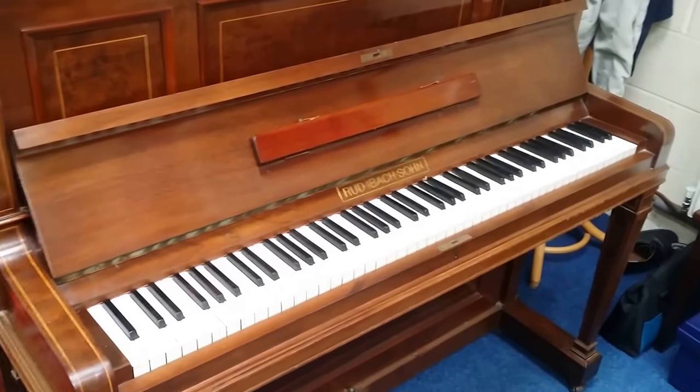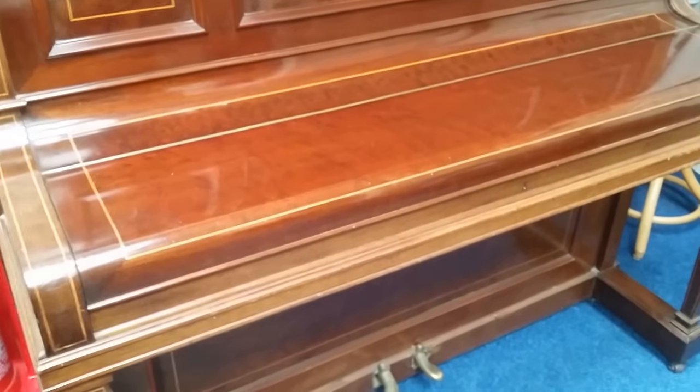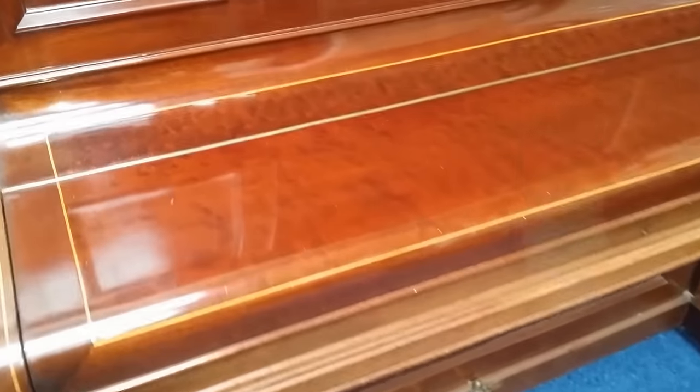Hello, this is an assessment for restoration of an Ibach upright piano, 1905. The casework is very stunning and in generally good condition. There's boxwood inlay here, and I'm not quite sure what wood this is — pianos of this age are normally either rosewood or mahogany, but this certainly isn't either of those. It's a beautiful color and generally the polish is pretty good throughout, so just some touching up needed on the case.